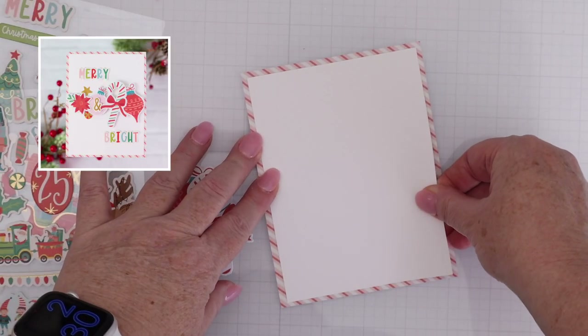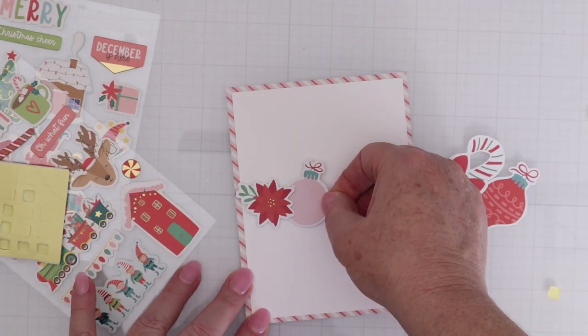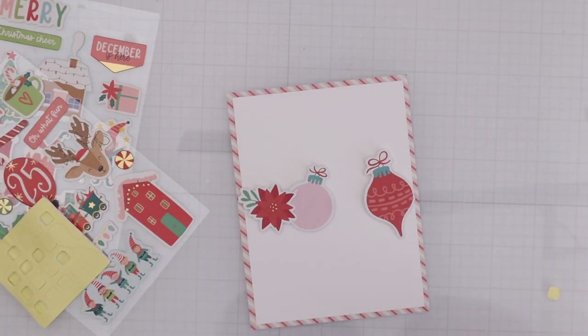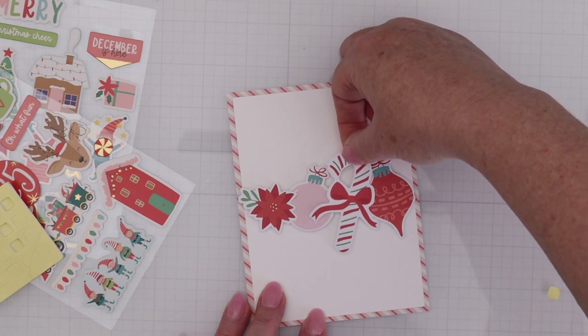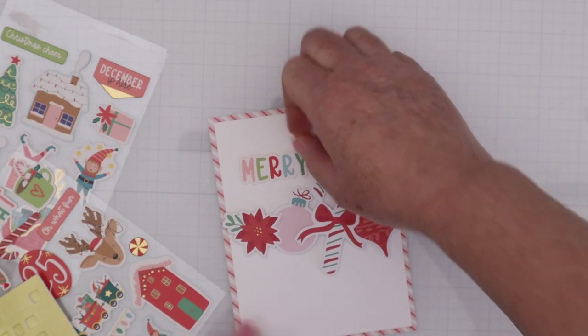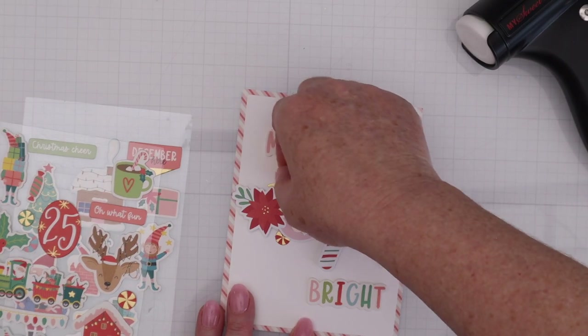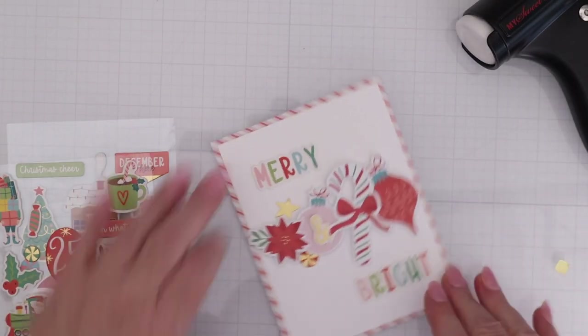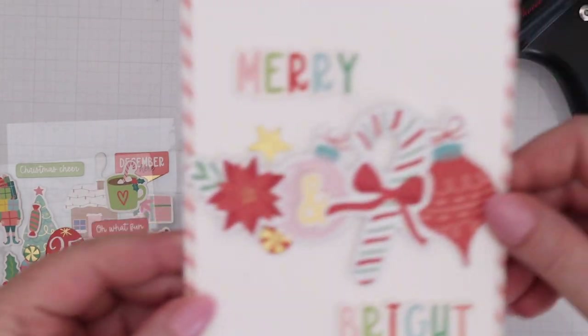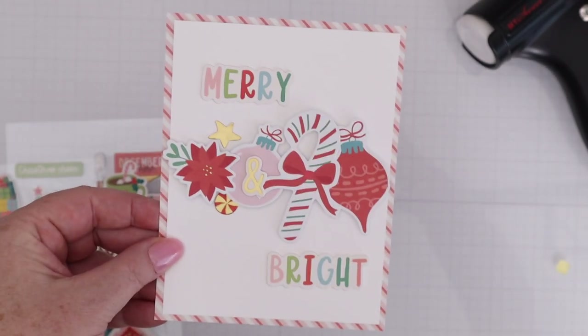This time I have the four and a quarter by five and a half piece of pattern paper, and the cardstock cut down to four by five and a quarter. Again, I pulled out the die-cuts and arranged them as a kind of border or strip in the center of the card. I knew I wanted to use the Merry and Bright chipboard stickers, and so I worked those in around that cluster of die-cut pieces. Again, super quick, super easy, but so cute.